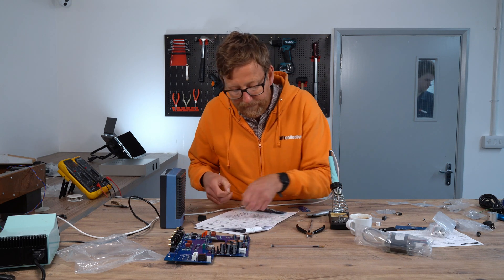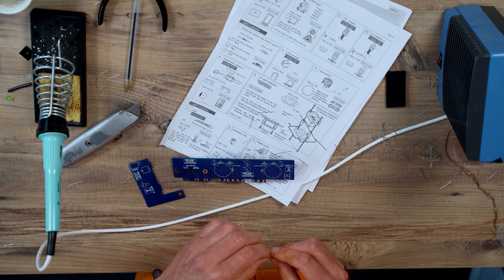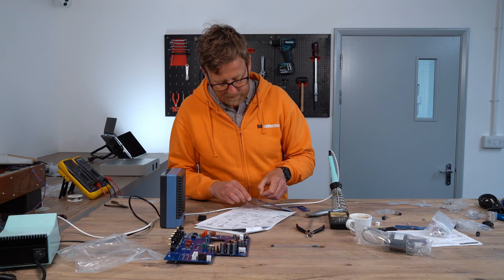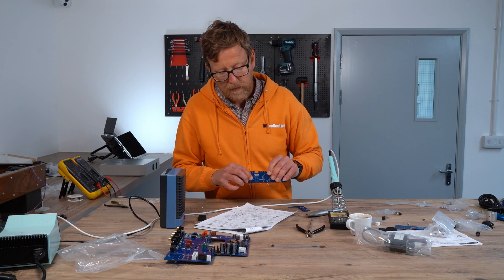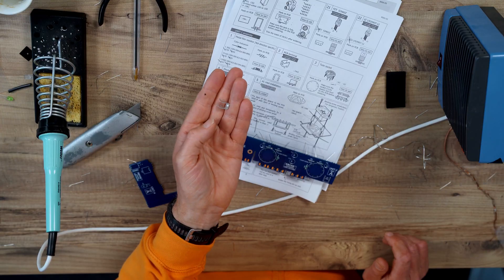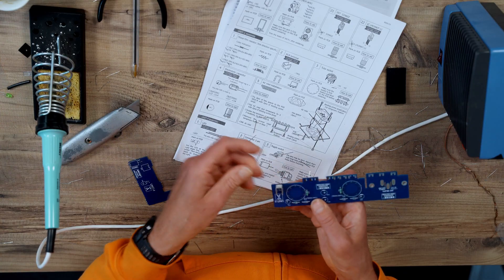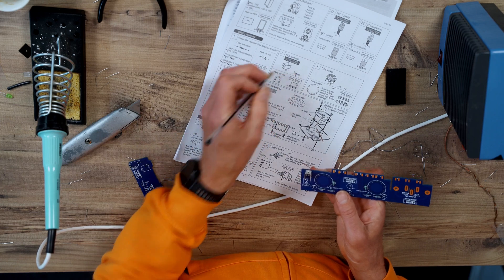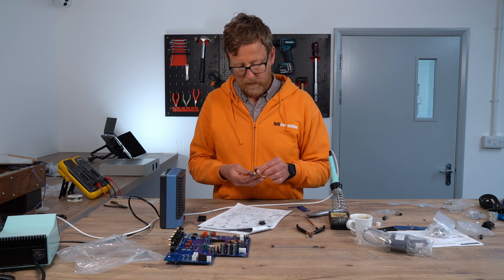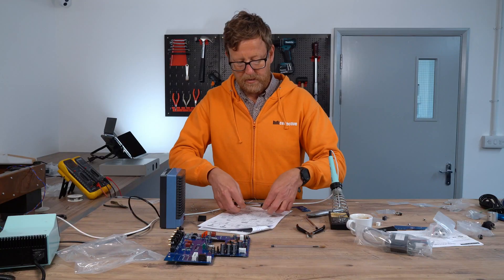And then 100K for the last two. PCB terminal, and then tube socket. Right, I'm going to solder these up now.